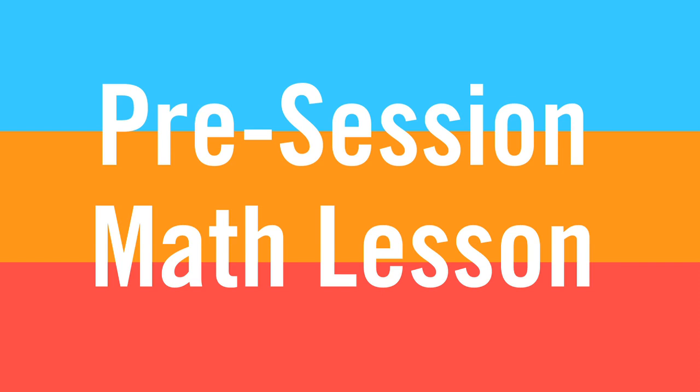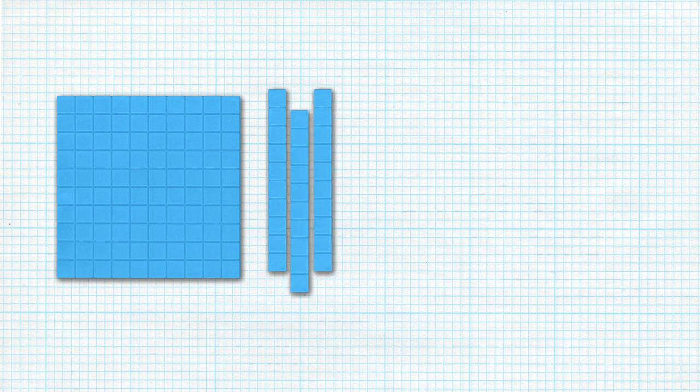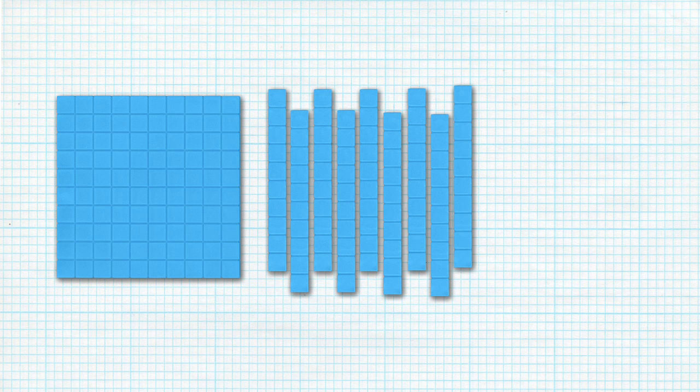Before we begin, let's review the math concept of base 10 regrouping. How do we use digits to represent the value of a number? And how can using the same three digits produce different valued numbers? In a whole class setting, review the concept of place values. In this lesson, we're focusing on ones, tens, and hundreds.